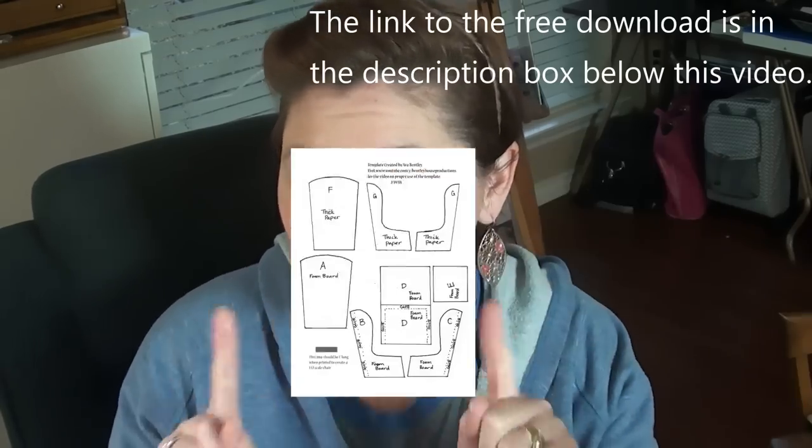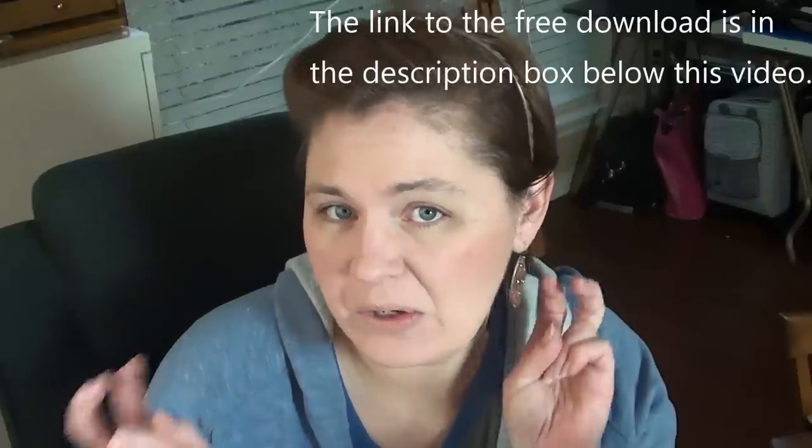Hi everybody, welcome back to Bentley House. I'm Aira, and today is another subscriber requested video from my 1,000 subscriber giveaway. Yesenia Casio suggested vintage accent chairs or armchairs. I have done upholstery in the past but decided to make a tutorial showing how I started out using upholstery in my miniatures. This video also marks the first time I have provided a free download for you guys.